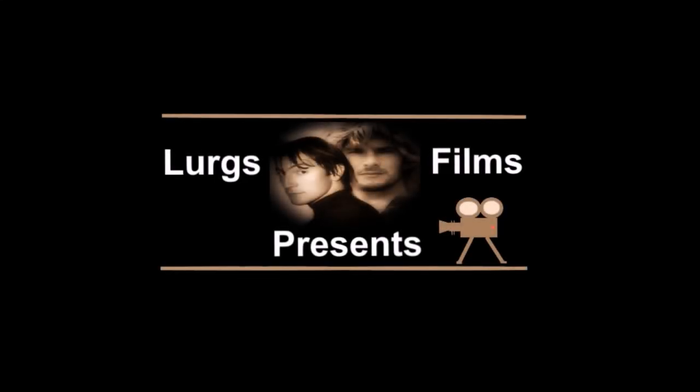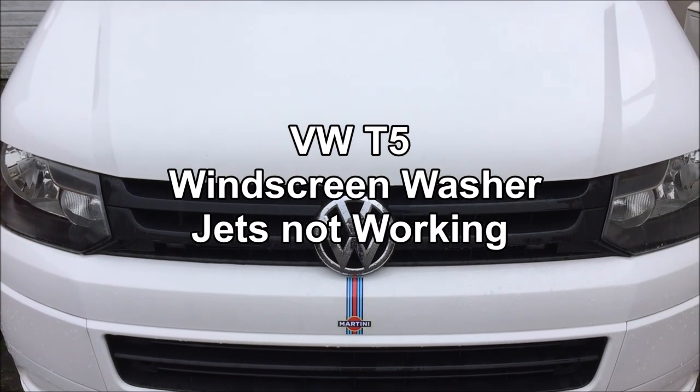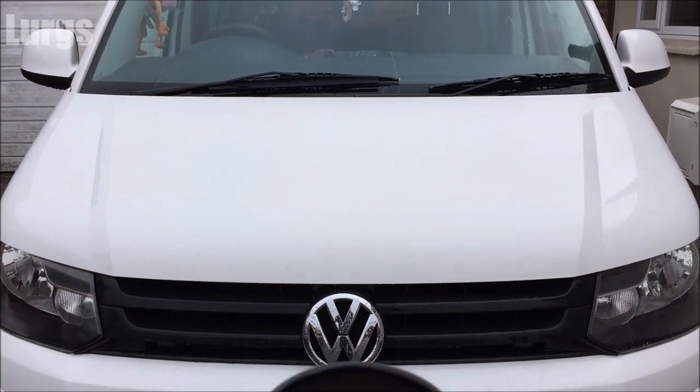Hello guys and girls, it's Lurgs here. Today we're looking at the Volkswagen T5, model 2011 to 2015. The windscreen washer jets are not working — it's really annoying. I'm going to squirt them and they are just not working. I can't even hear the motor whining or anything, so is it a bad motor or what? Let's find out.